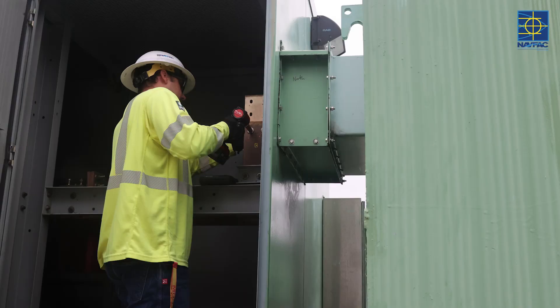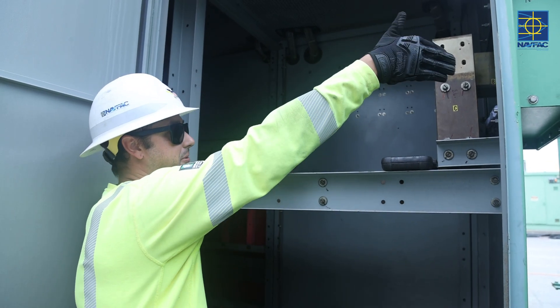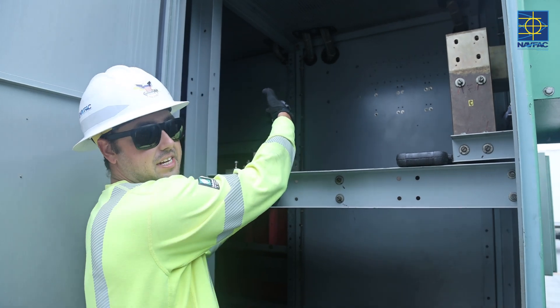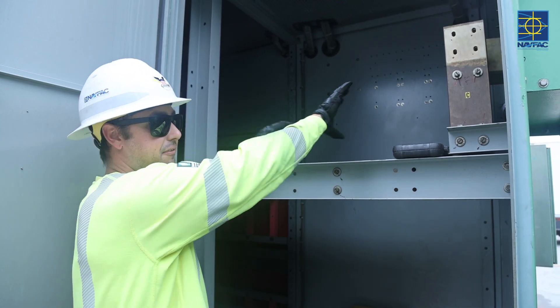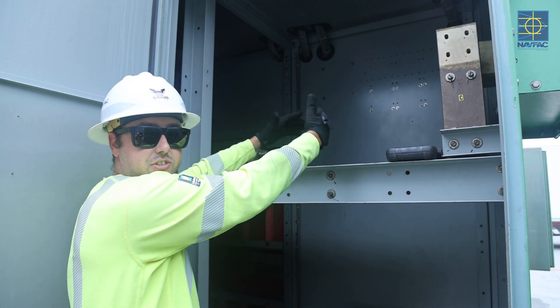So basically the bus bar just transfers the electricity coming from the transformer, transfers the energy coming through to the breakers that are inside the skid, and then from the breakers it transfers out to the receptacles and that's how we deliver power to the ships.